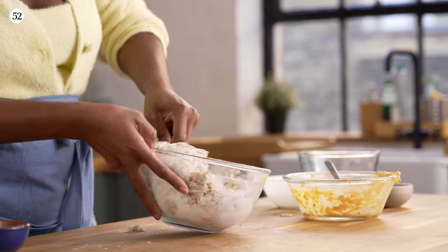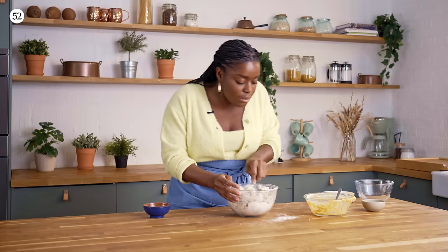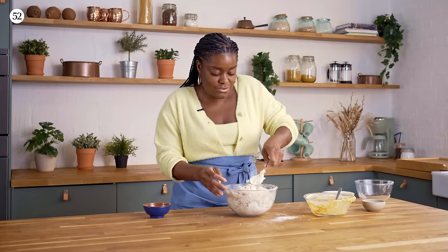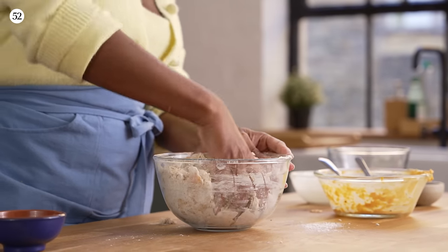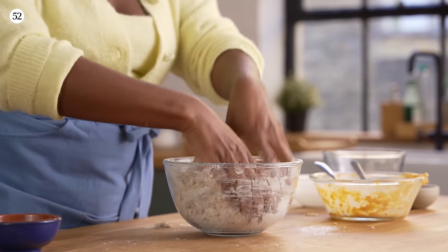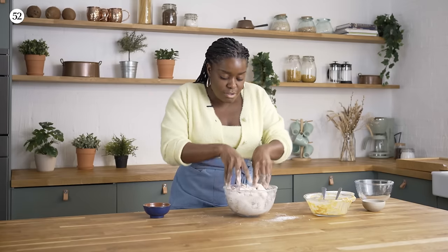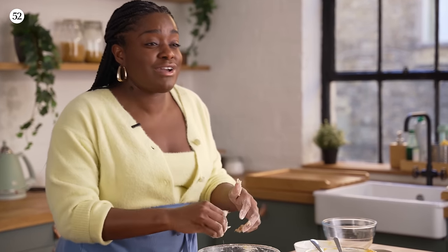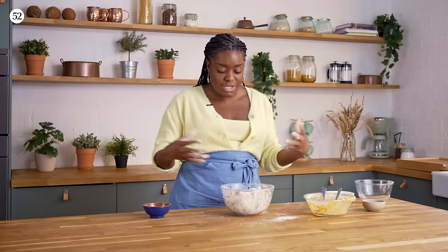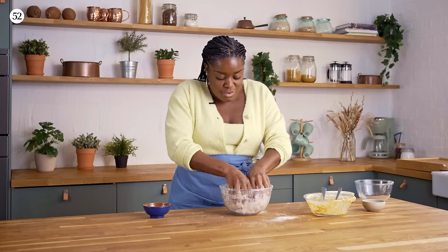It's started to clump together, so I'm going to go in with my hands just to finish it off. Give it a squeeze and try to make it form one mass before we turn it out onto the surface. This is quite the opposite of most breads where you go in, start kneading, and it's tiring. This is not that — we want to be a bit more gentle and we don't want to knead it too much.